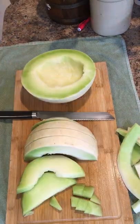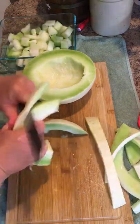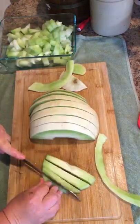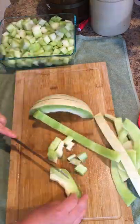Here I am just deseeding and cutting up a honeydew melon for tonight's dessert — we go through about one honeydew melon a night with my family. Make sure to be careful when you're cutting fruit so your knife doesn't slip.